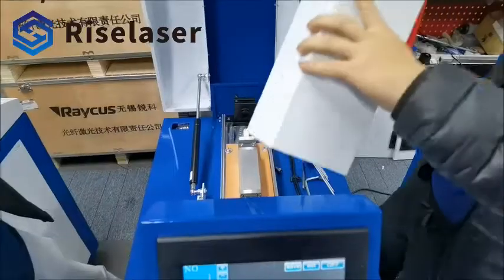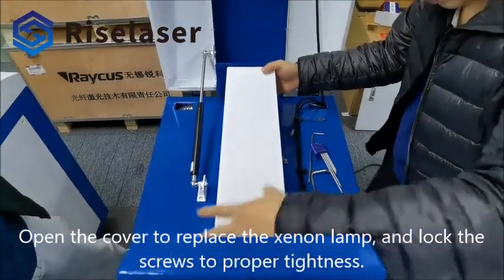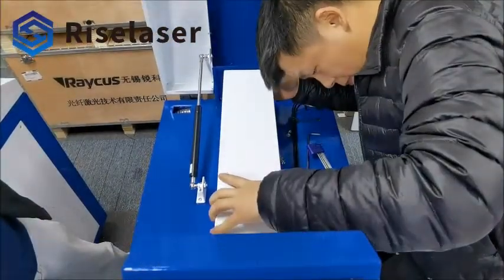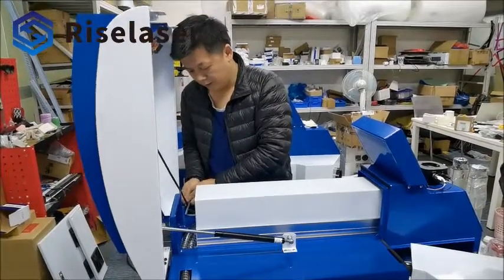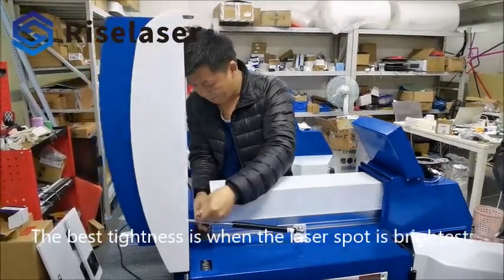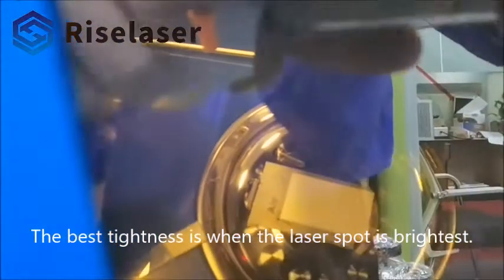Open the cover to replace the xenon lamp, and lock the screws to proper tightness. The best tightness is when the laser spot is brightest.